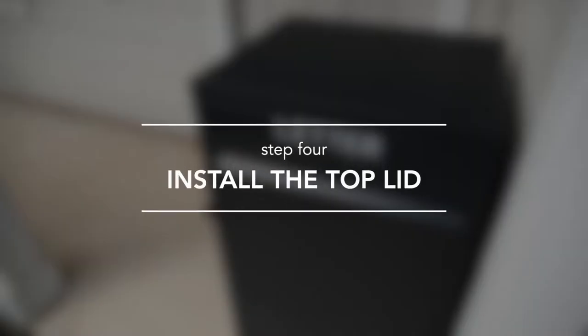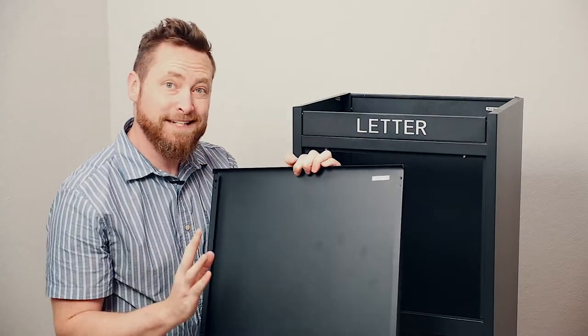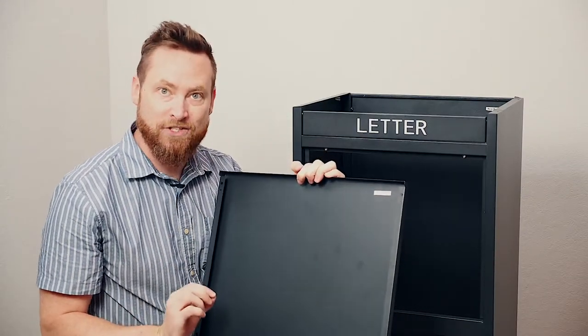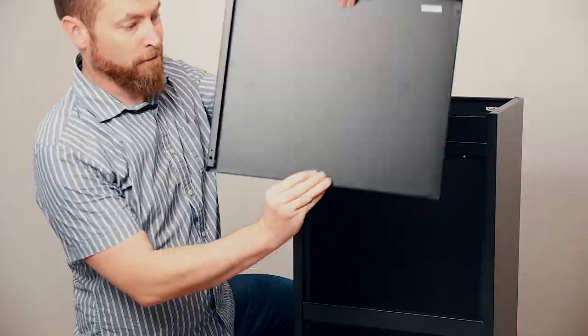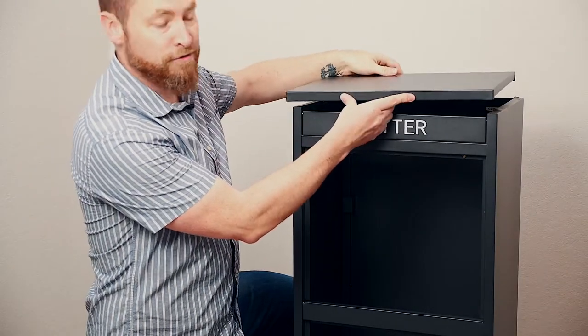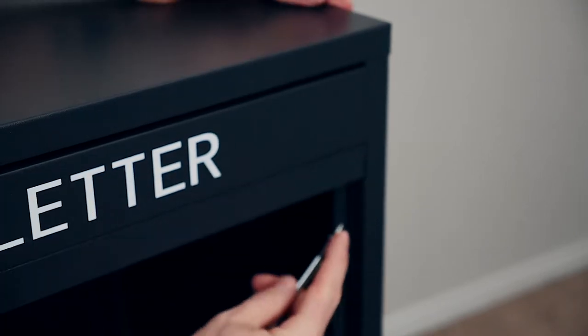Step 4: Install the top lid. The top panel should be labeled with a sticker, but it can also be identified by its two distinct edges. One edge has a single fold; the other edge has a double fold. Make sure the edge with the double fold is placed towards the front of the unit. Just set the lid in place and secure it with four screws.